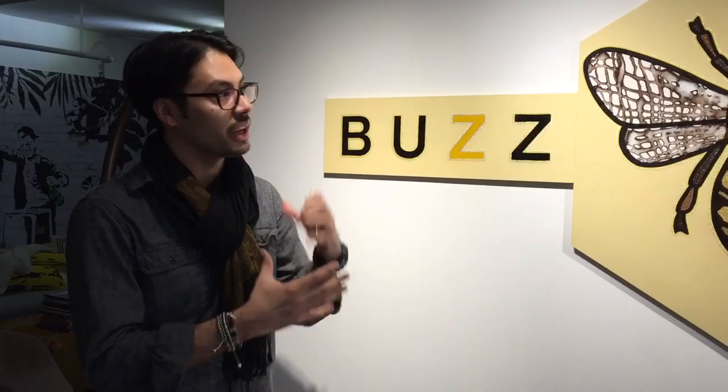For this painting I did for Buzz News — Buzz News obviously has a bee as their logo — so I wanted to do a big organic but also geometric shape. A bee that's geometric and organic in shape, and that's basically how I came up with the beehive shape, the hexagon.